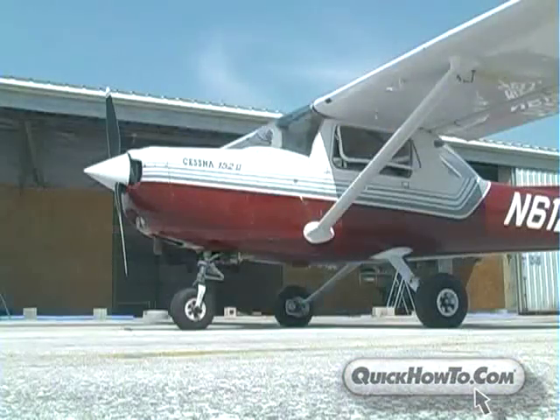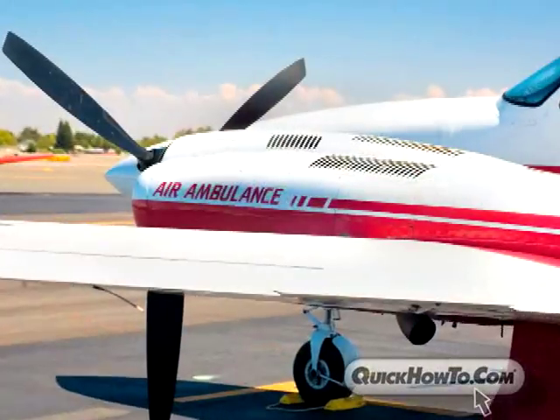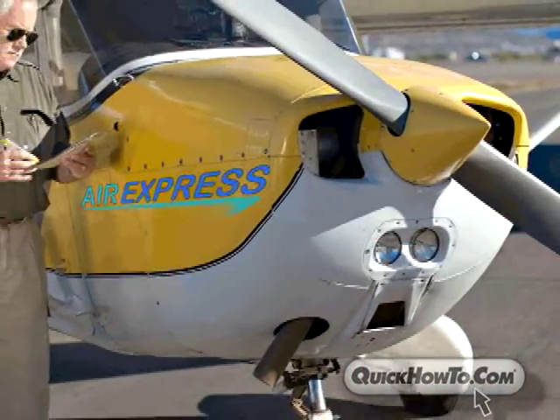It's a beautiful day to fly, except your aircraft never got the memo. An aircraft with a dead battery can be critical, especially if used as a first responder, emergency craft, or for expedited delivery services.